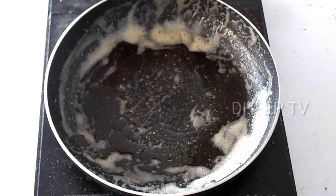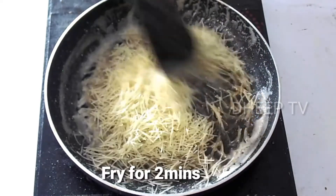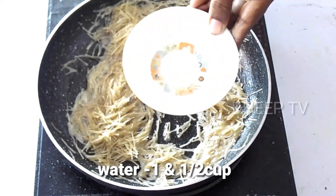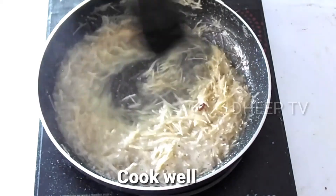From the washed milk, fry the milk with 2 of the milk. We fry the milk with 1 milk and 2 of the milk.